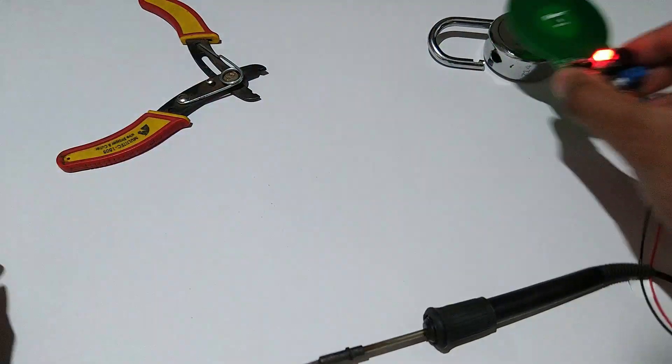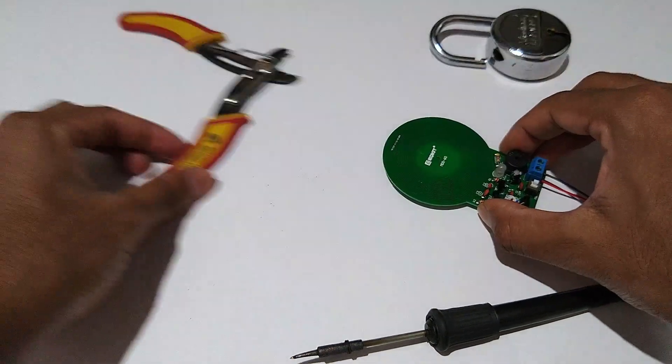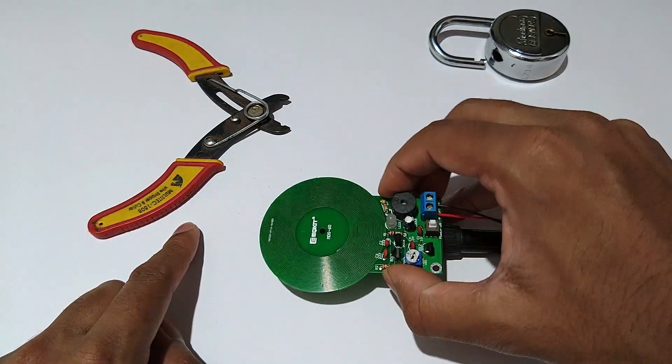Now let's talk about the product. The DIY kit contained all the components which are required. This was an easy assemble kit which had all the components and the values written on the board.